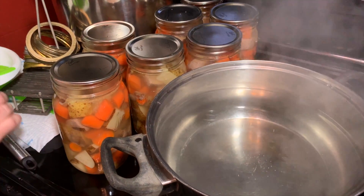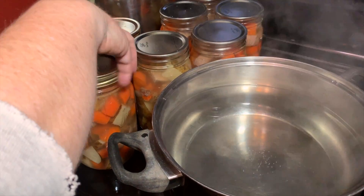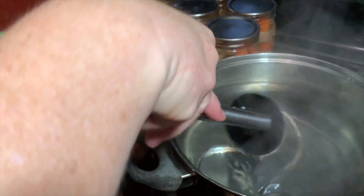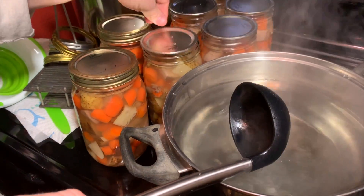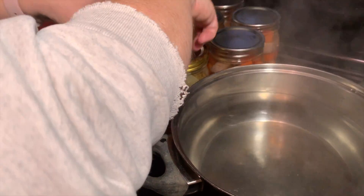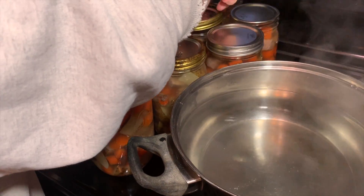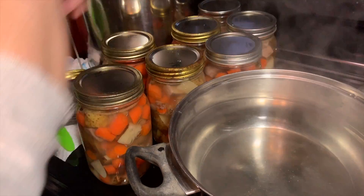The last thing I'm going to do is put the bands on. I want to make sure the lid is centered and I'm just going to put these fingertip tight. And I know the new lids say you don't have to sterilize them, but I do it anyway. I don't think it hurts anything — it's just a safety precaution that those of us who have been canning for a long time know to do and still do.